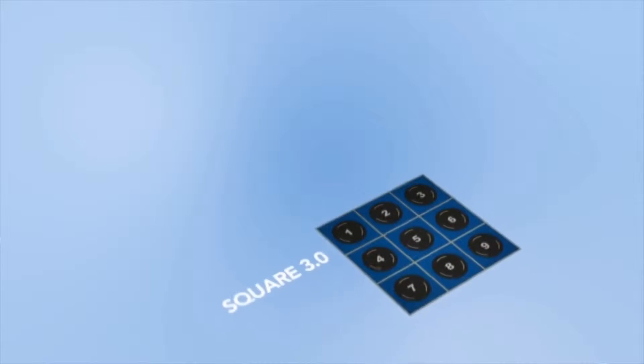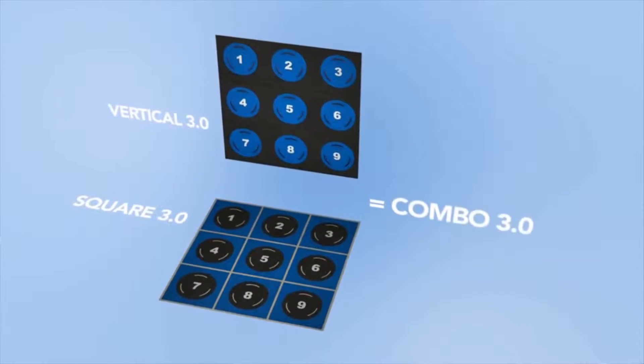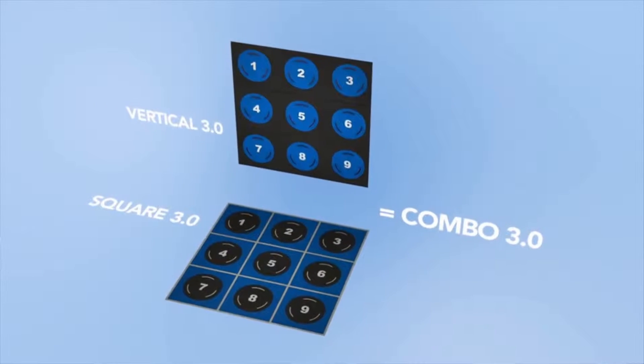When we combine two of the most popular PaviGym products, Square 3.0 and Vertical 3.0, the result is more than the sum of the parts. We create PaviGym Combo.